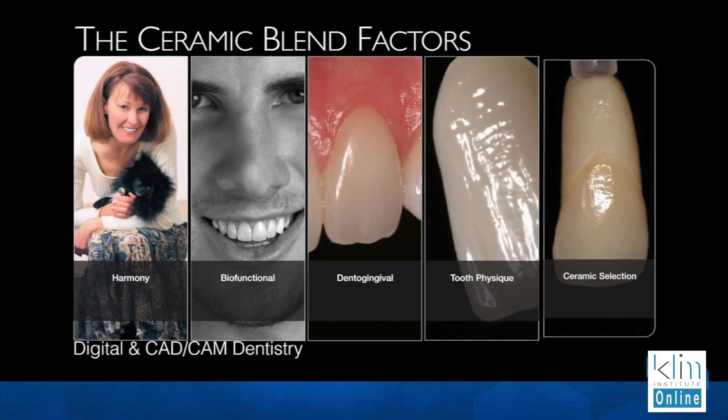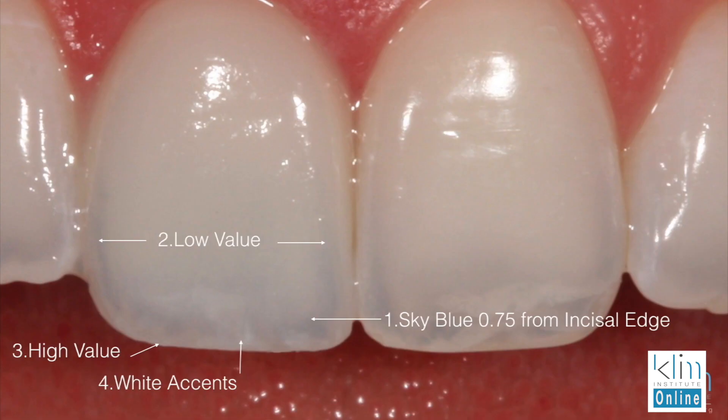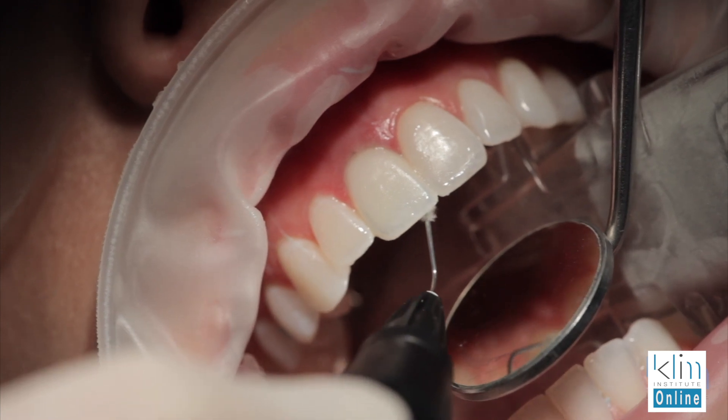All this aesthetic harmony starts with ceramic selection, and sometimes that can be confusing because we have different brands — they all have their own behavior. We have different translucencies: opaque ceramics, medium opaque ceramics, and high translucent ceramics. Which one do you use? How do you avoid the ceramics going gray? If a ceramic goes gray, everything about it may be great, but that gray tooth doesn't look vital, and no one's happy — particularly if there's a dark root.